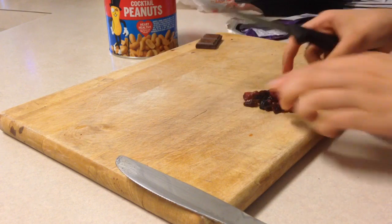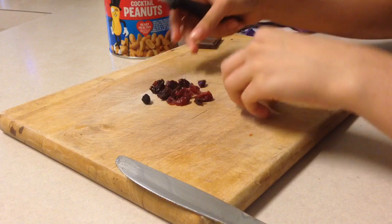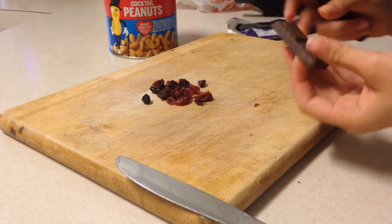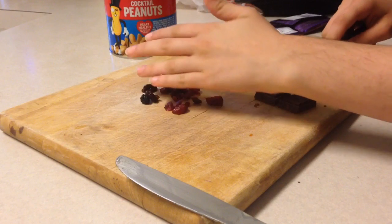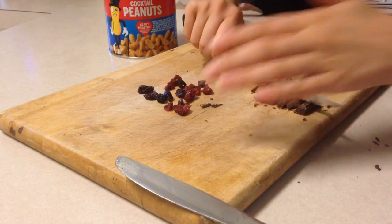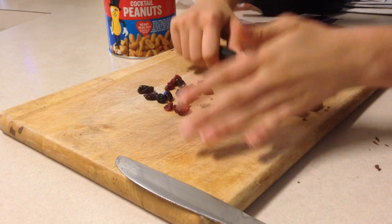Looks pretty good, so I'm going to set it aside, and now I'm going to start with the chocolate. You do the same thing — careful though. I'm going to cut this into mini squares.